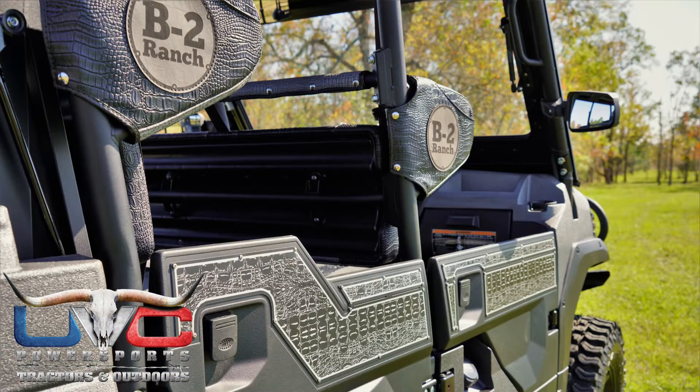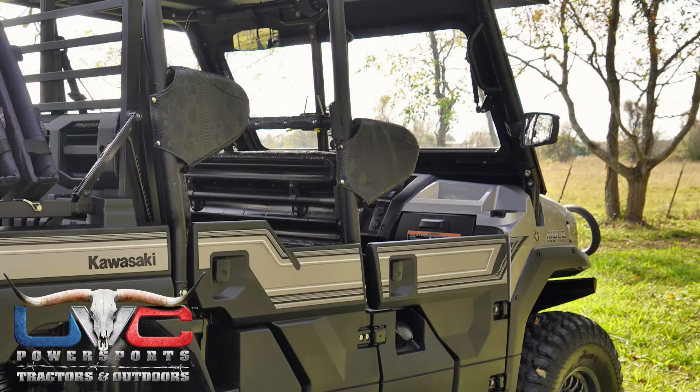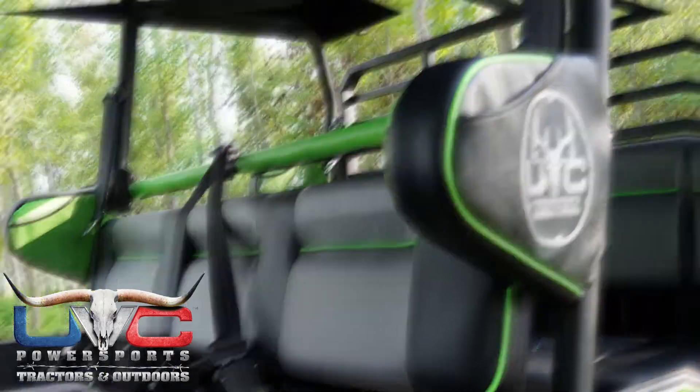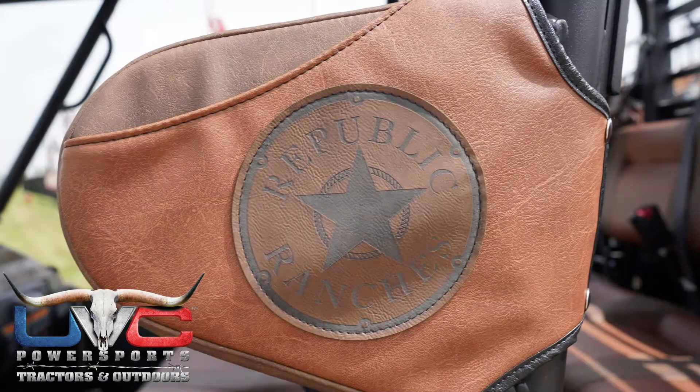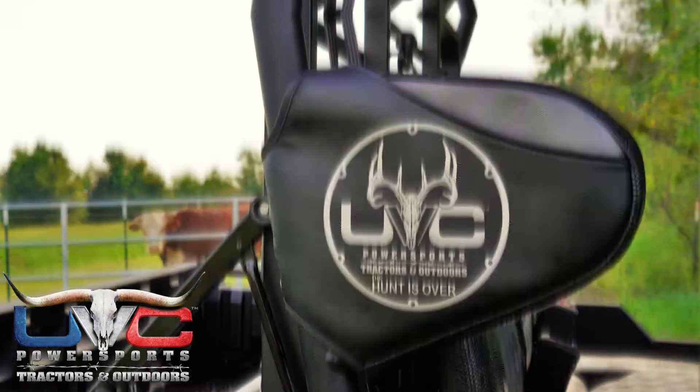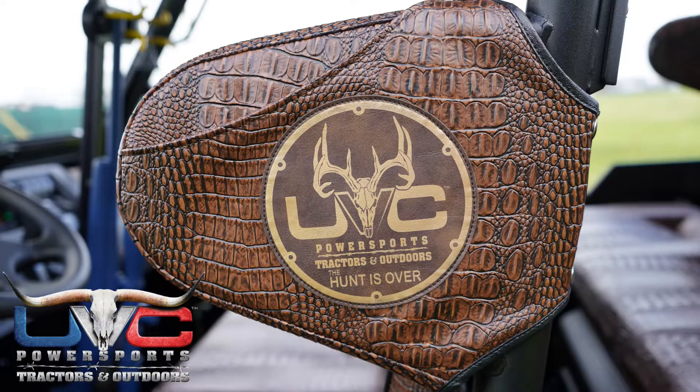You're probably wondering why I'm not showing this on a mule — well, all my mules are sold. We do have deposits, and by the way we do have more mules coming. Call us, we'll put a $500 deposit and put your name on the next one. We do have more coming in, but meanwhile let me show you how this mule holster works.